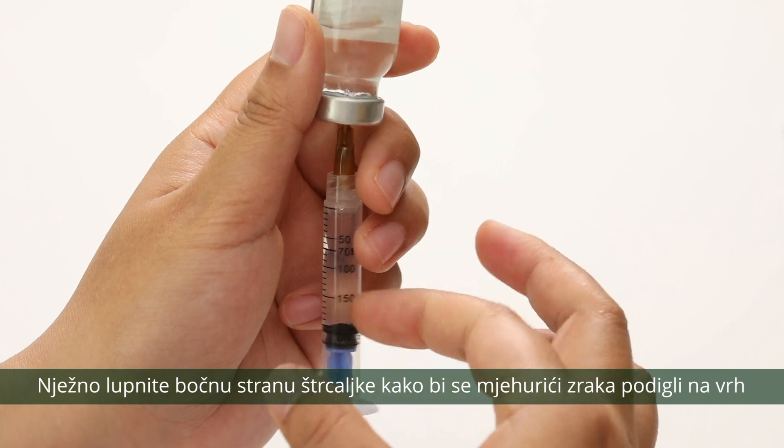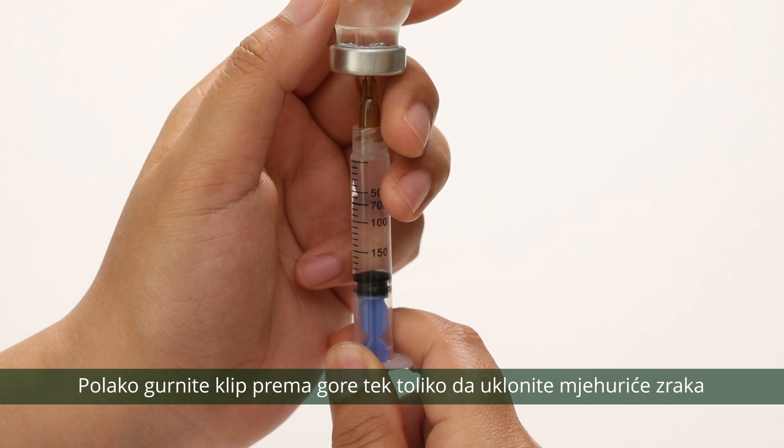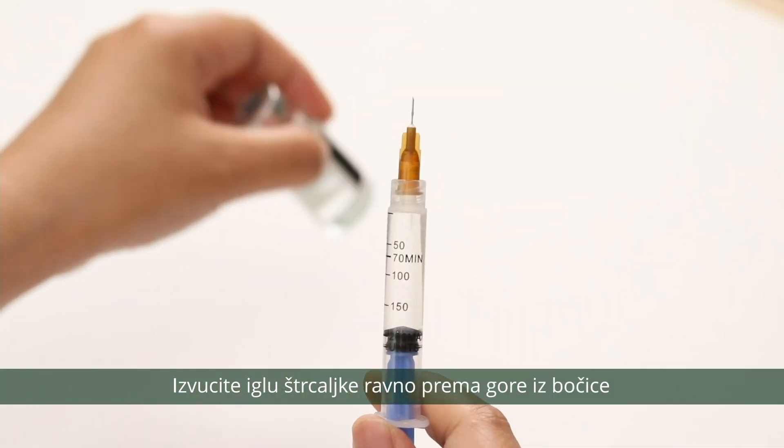Gently tap the side of the syringe to make air bubbles rise to the top. Slowly push up the plunger just enough to remove the air bubbles. Pull straight up the syringe needle from the vial.